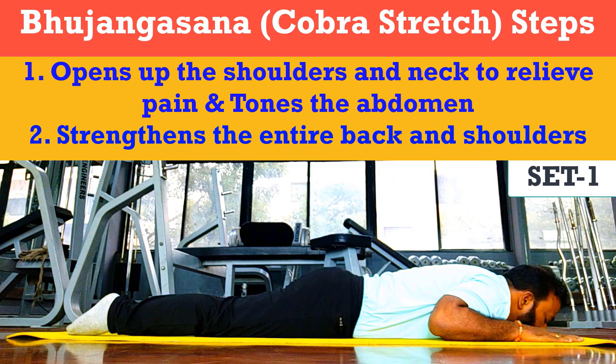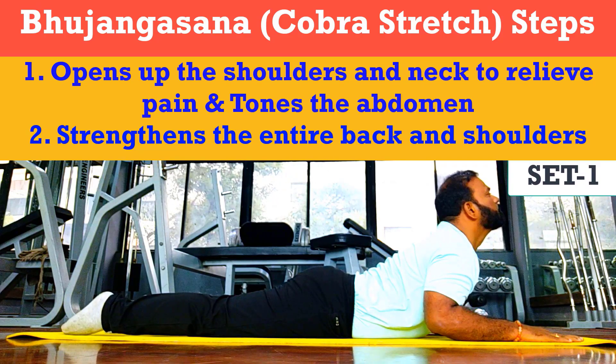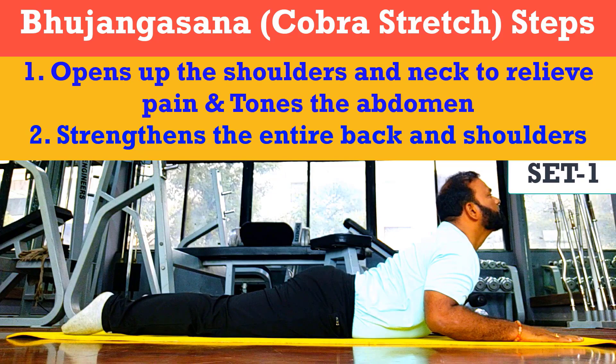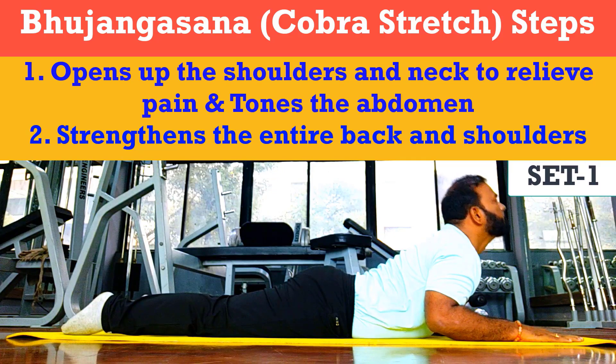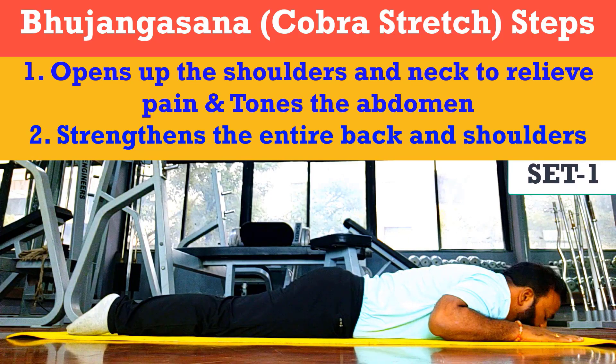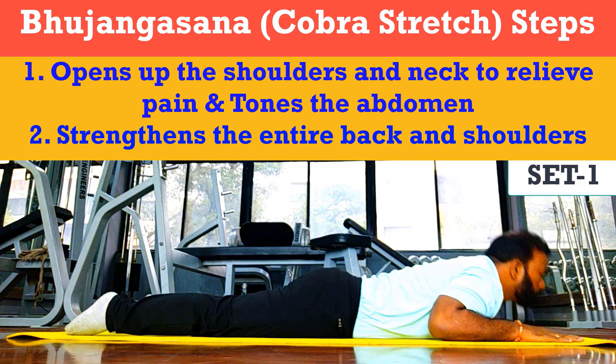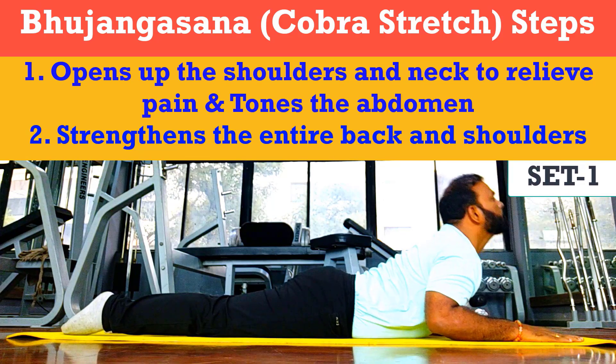So today we'll see how to perform this cobra pose. Step one: lie down on your stomach with your toes flat on the floor, soles facing upward, and rest your forehead on the ground. Step two: keep your legs closer together with your feet and heels lightly touching each other.